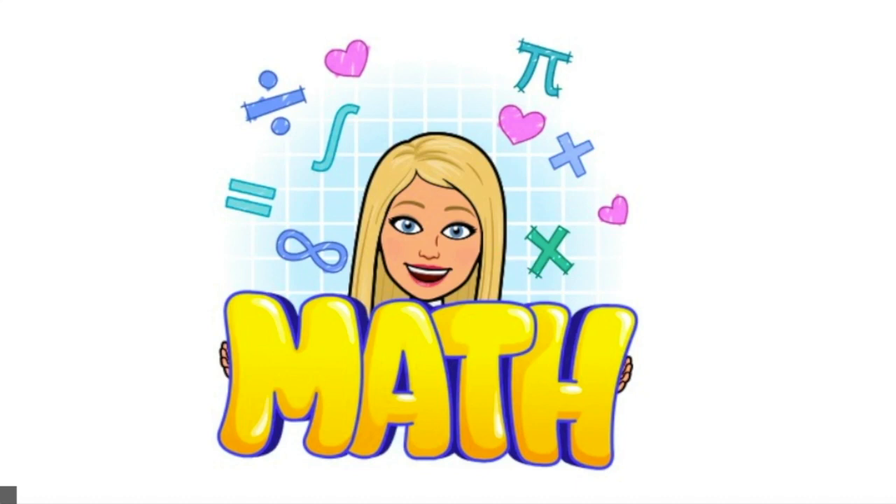Hello, kindergartners, and welcome to another fun week of math with Ms. Ronigan. I am so excited for us to continue to learn even more about numbers.